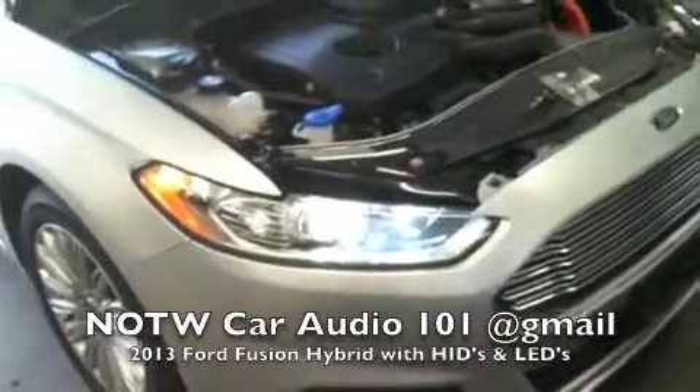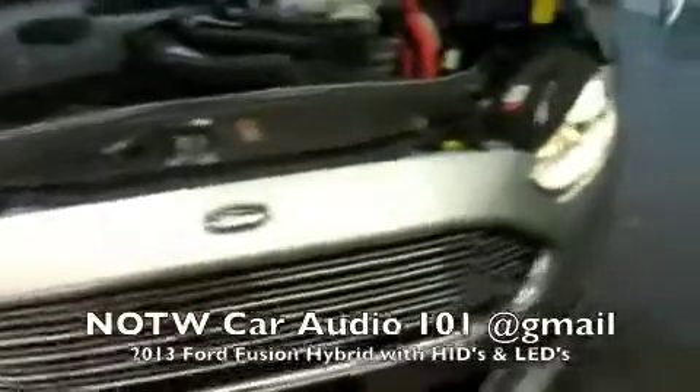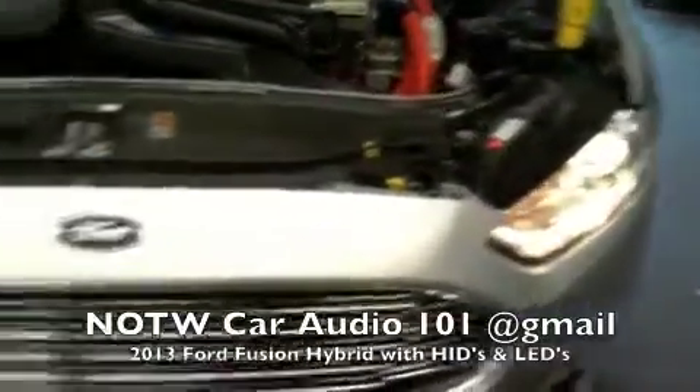California just finished working on a 2013 Ford Fusion Hybrid. We just finished installing the HIDs on the low beam lights and the parking lights.